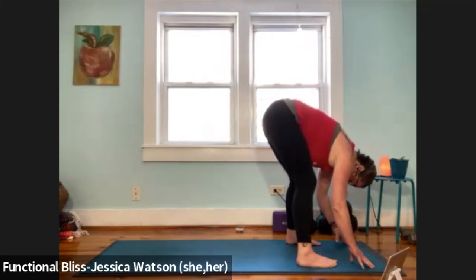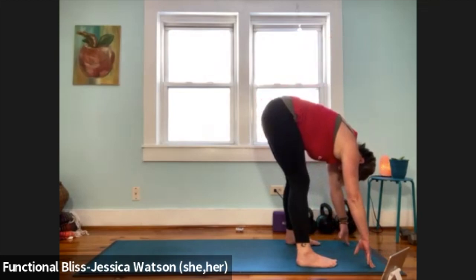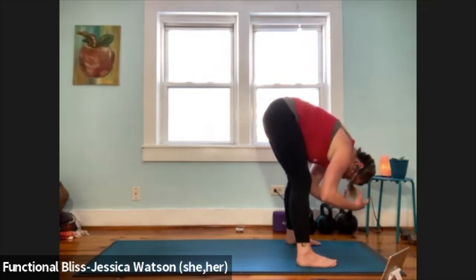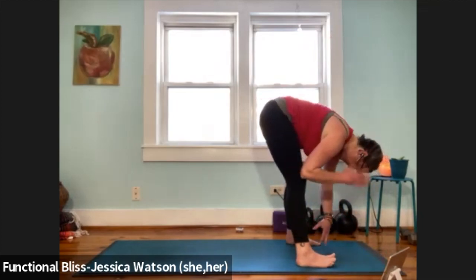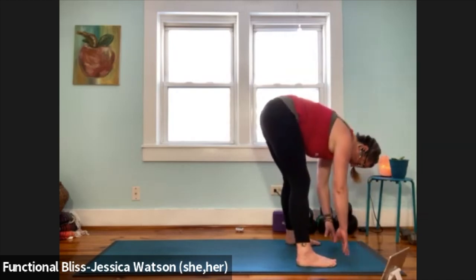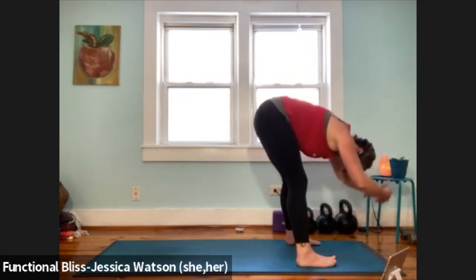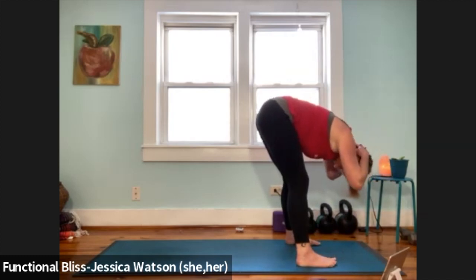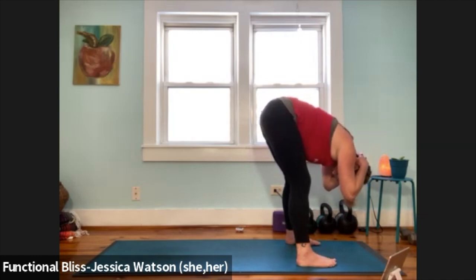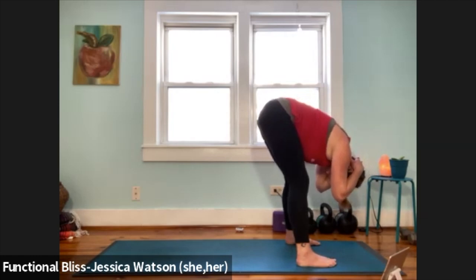Let your spine be nice and heavy, hands nice and heavy. Notice your neck and the back of your neck — notice how your head and neck feel. If you've got any issues with the neck or head, you're going to leave this part off and just let your head dangle. But if your head and neck are in good working order this morning, interlacing the fingers, we're going to catch hold of the back of the head — right up where that occipital ridge is, where your skull meets your neck. Get a nice gentle handhold and just allow the weight of your hands to draw your head down. Let your elbows get nice and heavy. Let your neck soften.